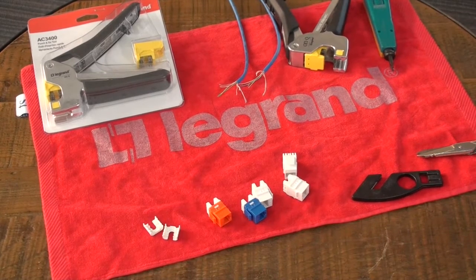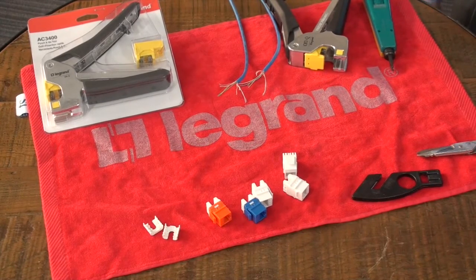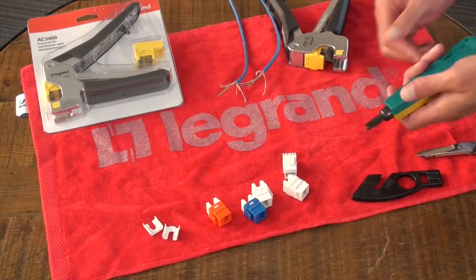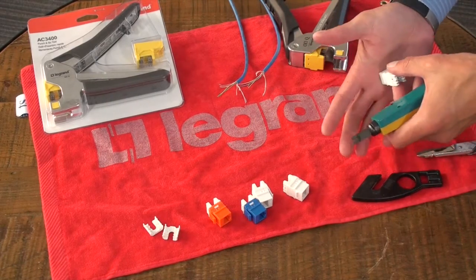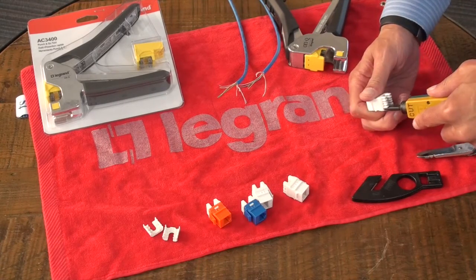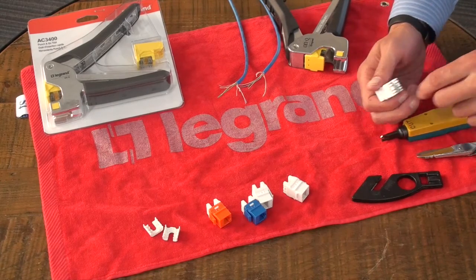Hello, this is Alex Weaver with Legrand. I'm here to talk to you about the AC3400 quick termination tool. Over the years, we're all familiar with the punchdown tool, that whether you use in your hand to terminate or sometimes people use a puck, it's a process that will give you a good termination, but it can be kind of slow and arduous.